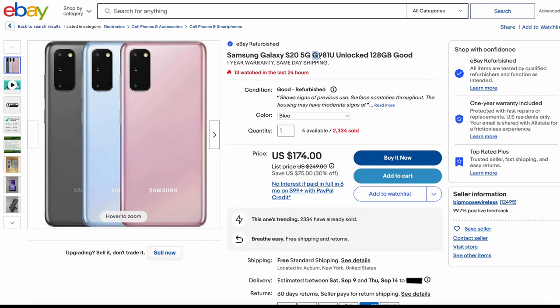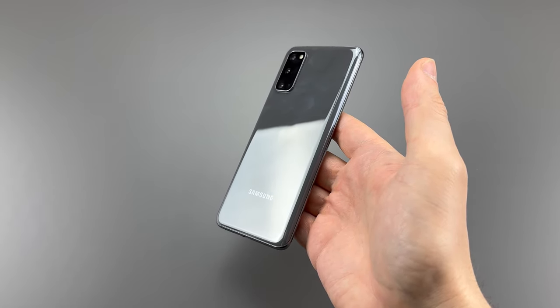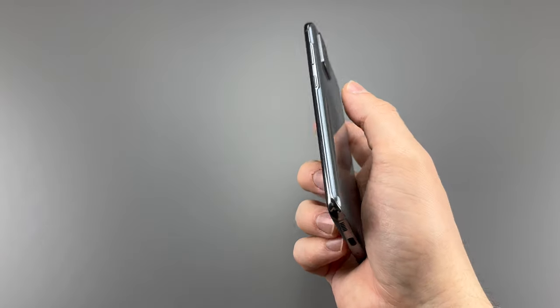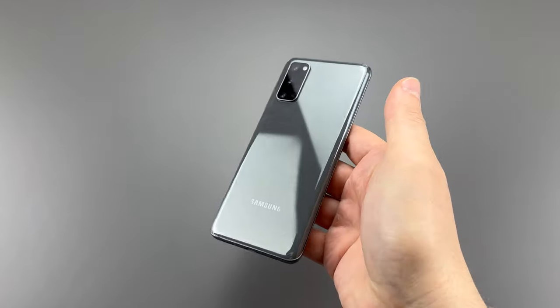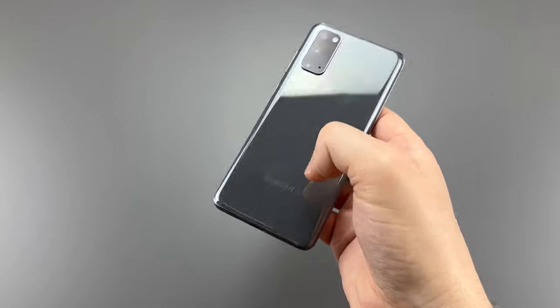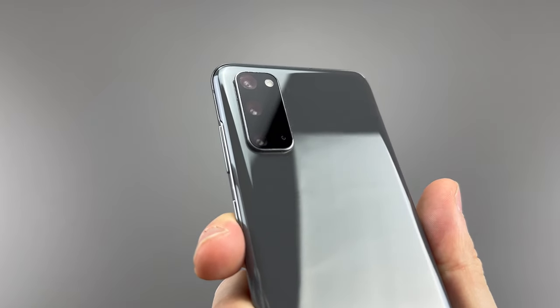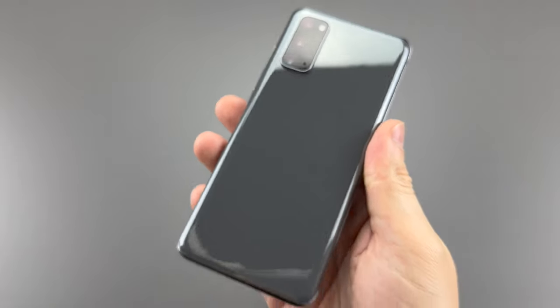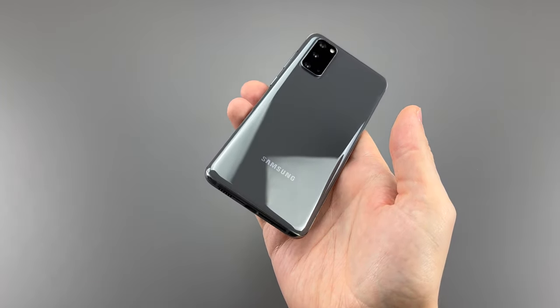The back of the phone features curved Gorilla Glass 6, capable of breaking and scratching. The camera area shows off three cameras, a flashlight, and a hole for the microphone. Besides the Samsung logo, that's about it, making the back look kind of boring or generic nowadays.